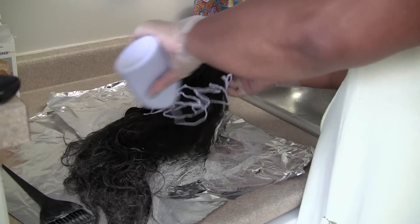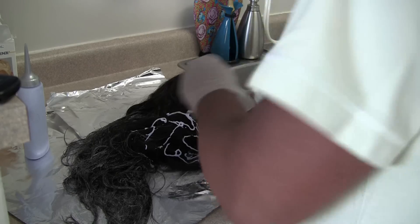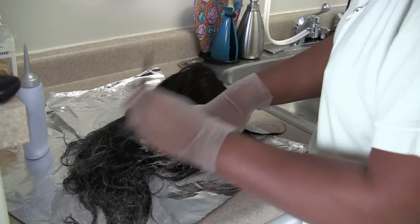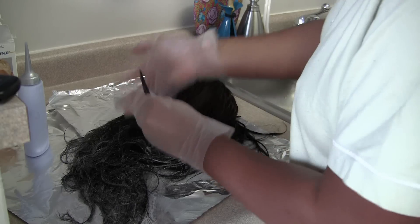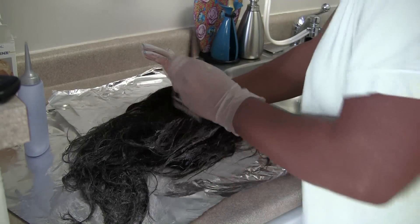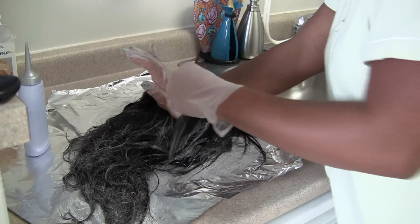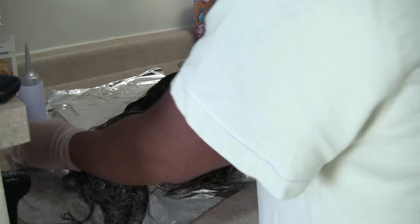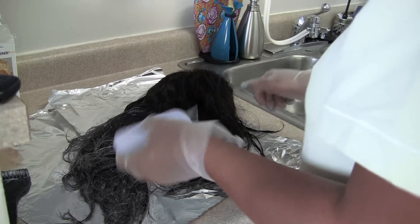I just flipped over to the other side, working up on the sides, and I pretty much took the color all the way up to the ear tabs on the inside of the lace. I figured that's where I wanted the color change to start. And here I'm concentrating on painting individual strands so that there's not a blunt line of color going from light to dark across the back of the wig.